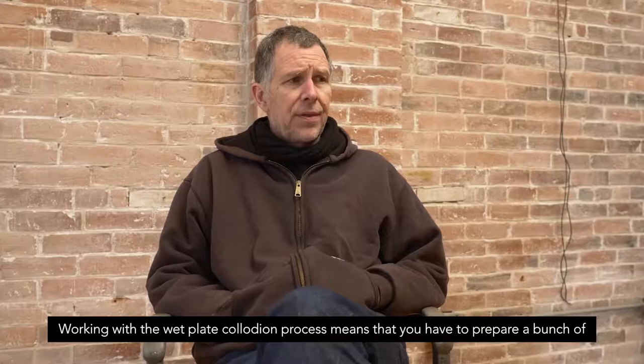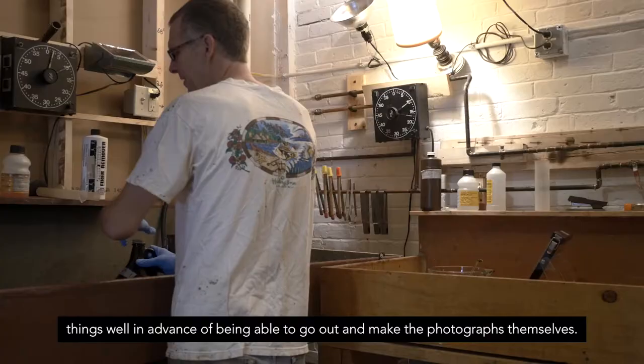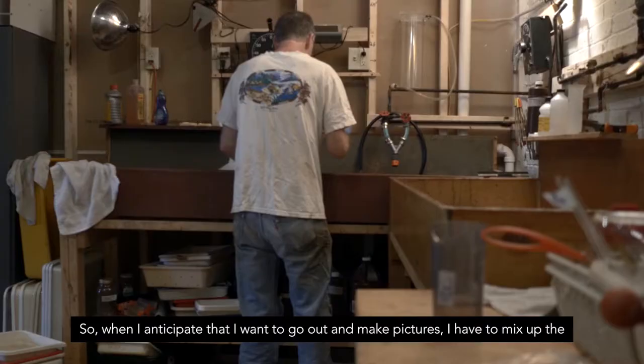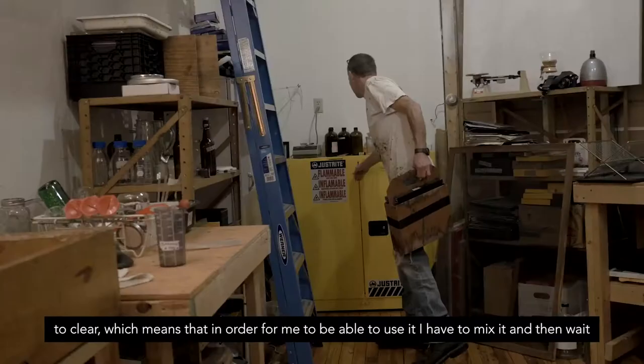Working with the wet plate collodion process means that you have to prepare a bunch of things well in advance of being able to go out and make the photographs themselves. When I anticipate that I want to go out and make pictures I have to mix up the collodion, and the collodion mixture or recipe that I use is one that takes a while to clear, which means I have to mix it and then wait about three weeks.